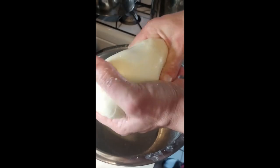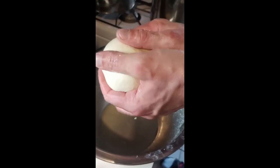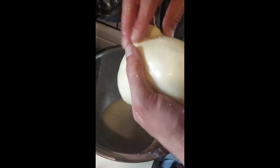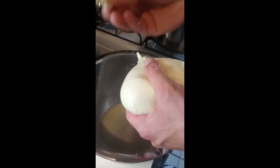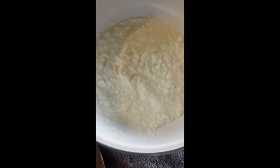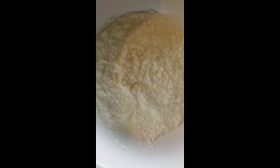I didn't mix it in the whey too much because I didn't want to pull the salt out — I wanted to keep it in the cheese. Now here comes the taste test. We also got about another pound to pound and a half of cottage cheese out of this recipe — I think that's pretty cool.